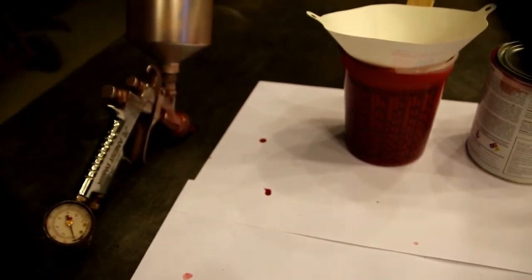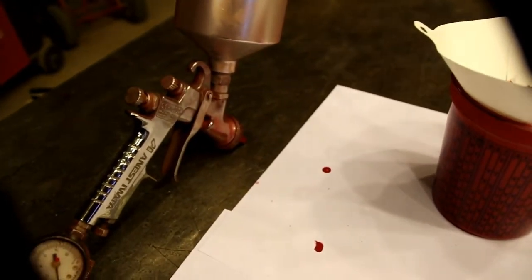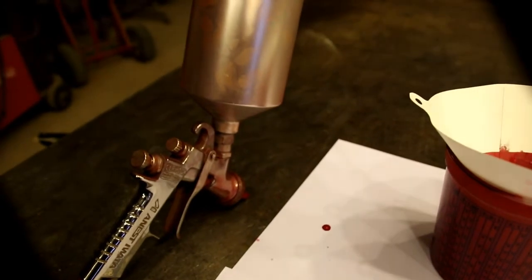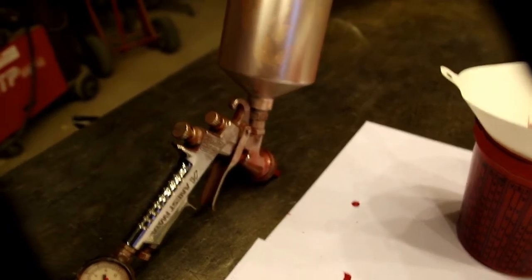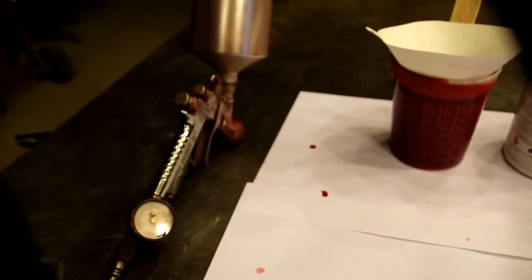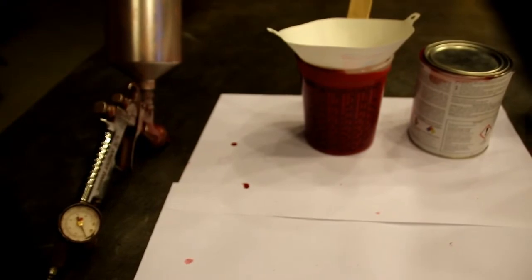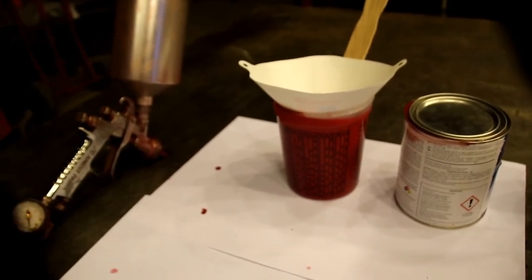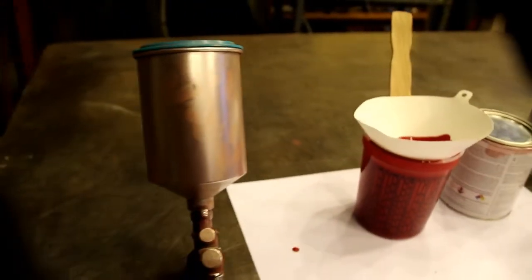I've got different guns for different things — a clear gun, a primer gun, a base gun. You've got to have a good assortment for what you're doing. This lays the paint down perfectly and atomizes wonderfully. You've got to pay the price if you want a nice paint job. That's got a 1.3 tip in it. We just got the first medium coat on there. I'll be back in a bit, and we'll get another two coats on the wheels. I've still got to flip them and do the front side.